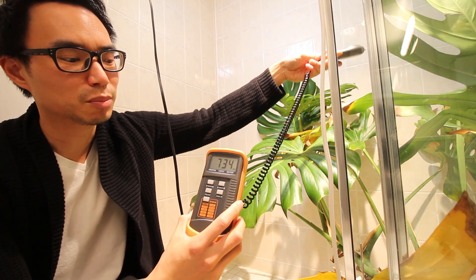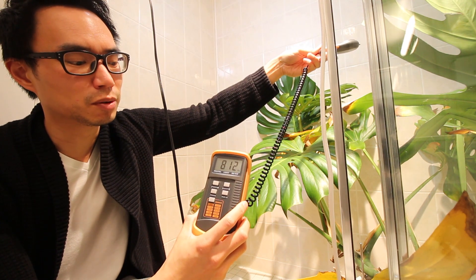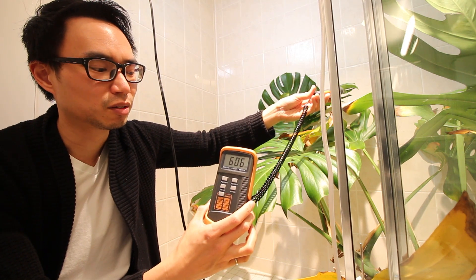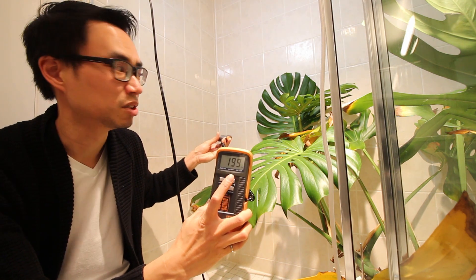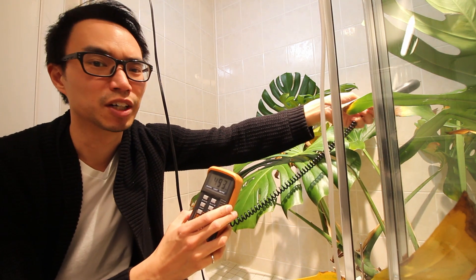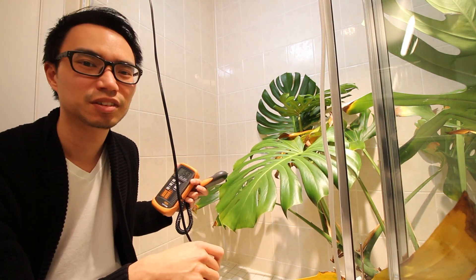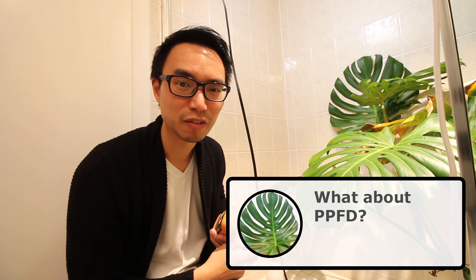The plant could probably do fine with that strength as well, but the problem is that because the plant is so big, the more you move off the center axis, the reading decreases a lot. As long as most of the leaves are seeing between 200 to 400 foot candles, it'll grow just fine. I'll leave these grow lights on for probably eight hours or so.